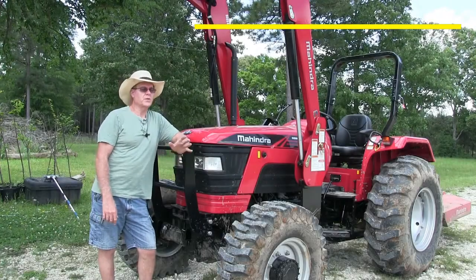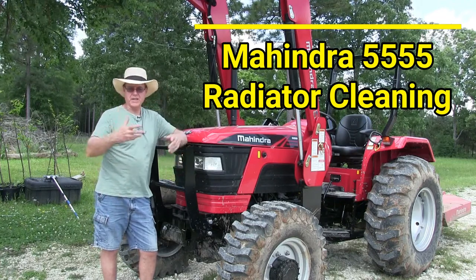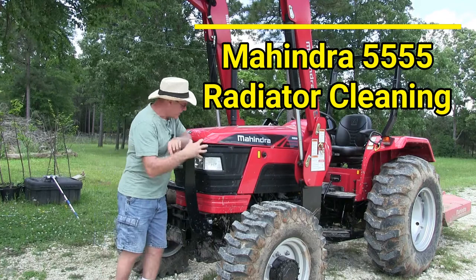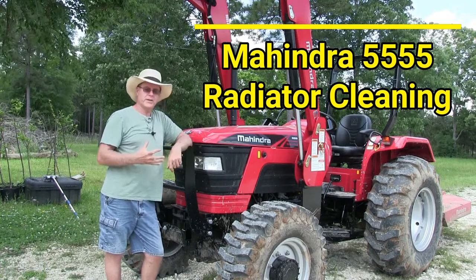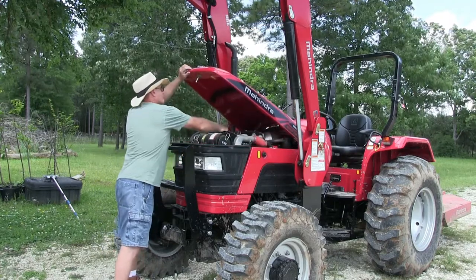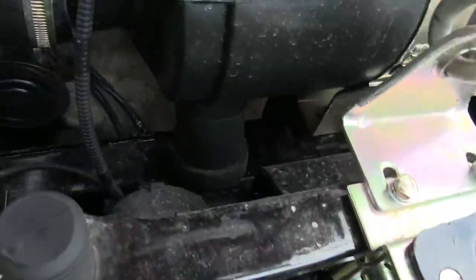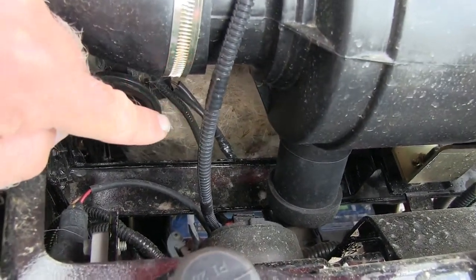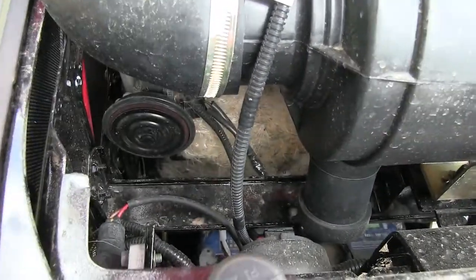I just got done cutting my grass — it was pretty tall, lots of weeds in there. The grass had seeds and the weeds were all puffing out with seeds, and of course they all get stuck in the radiator and in the intercooler. Mahindra made it very easy to get to. If I open the hood and look down here, back there is the radiator, and you can see all that white stuff — just tons of it stuck in the intercooler.